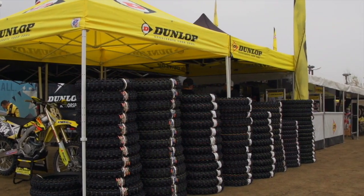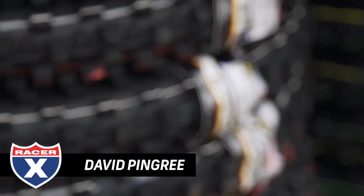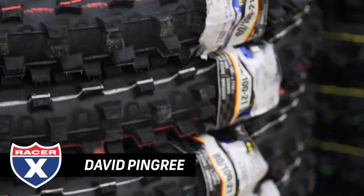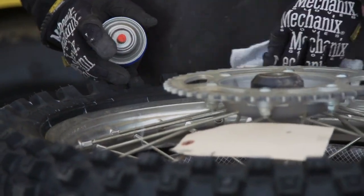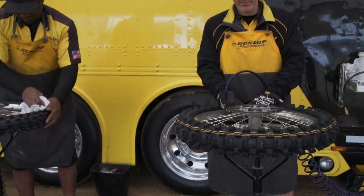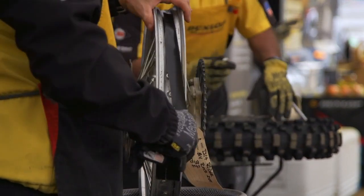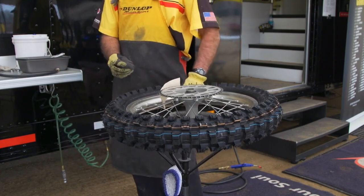Hey everybody, it's David Pingree. We're out here at Milestone today to introduce Dunlop's two new tires, MX32 and MX52. Both of them brand new to their line, but the tire's been around for a long time. People have been racing with this since 2009 — the MX32 version. The MX52 is a little bit more hard pack, but both of them working great. I'm riding a 2014 YZF250 today, and we're going to throw some on and see what we think out here.